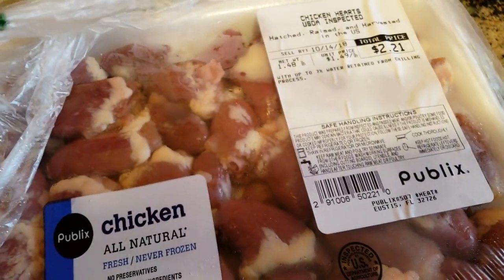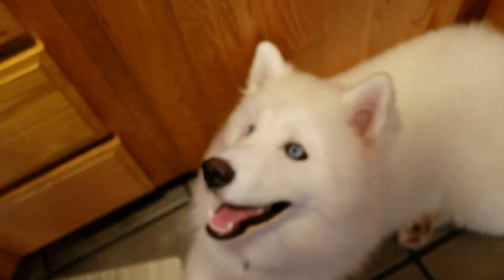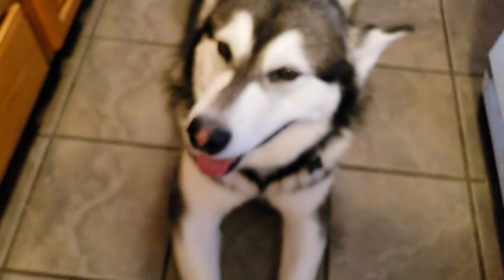We have here some chicken hearts for the dogs. They got to have hearts. And then we got a couple of things of gizzards — those actually have some chicken hearts in them. It's like the gizzards and the heart together. I don't even know what the gizzard is. Does anybody know what part of the chicken the gizzard is? I always confuse it with the kidney, but it doesn't say kidney so I don't think it's kidney.